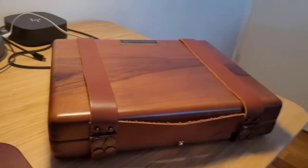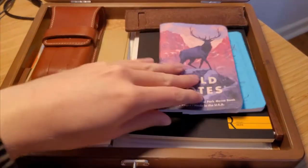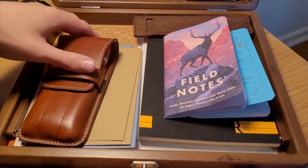One thing I would warn you about is the wood grain will not look like the photos on the Galen Leather website, which may disappoint some people. I'd already heard this complaint so I wasn't surprised when mine arrived.